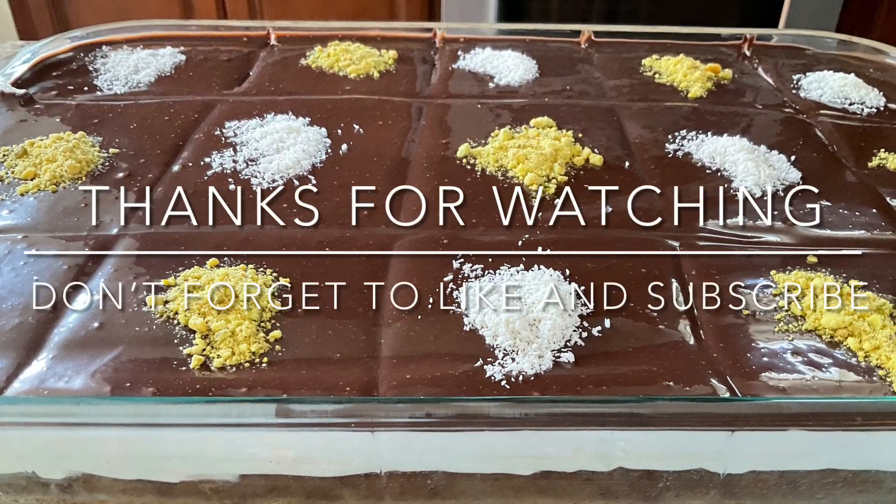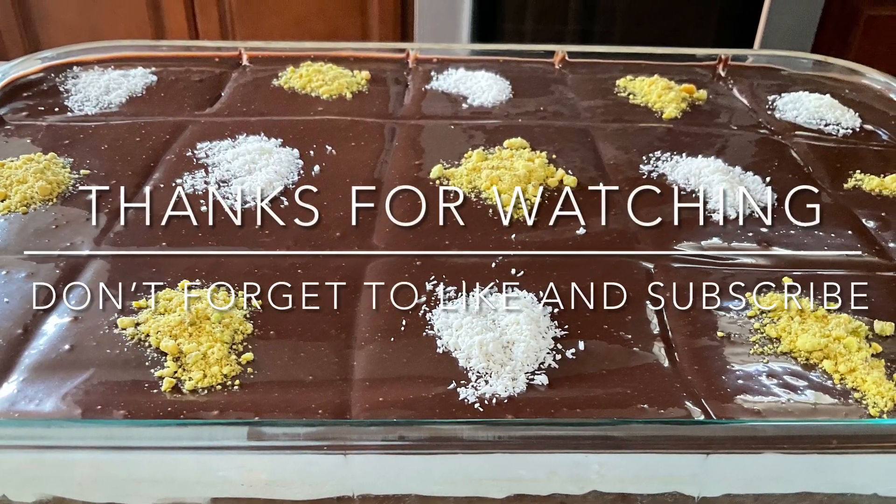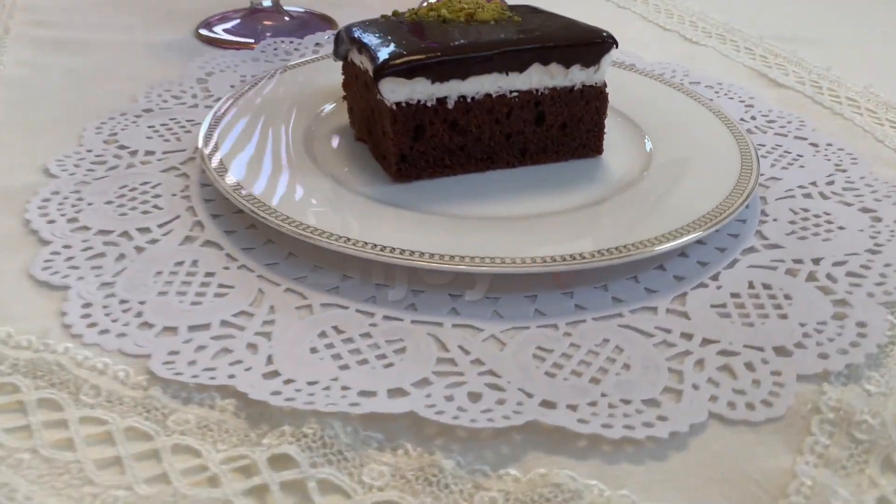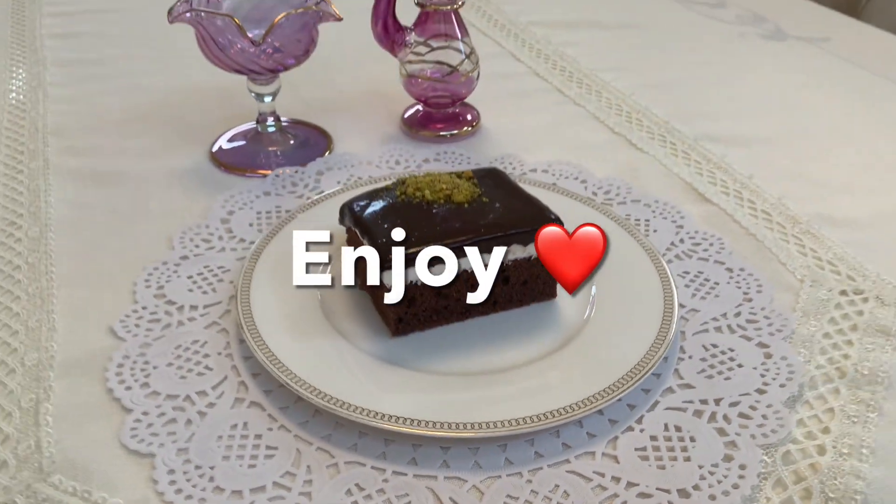Thanks for watching. Don't forget to like and subscribe and turn on the notification bell. Enjoy! Bye!